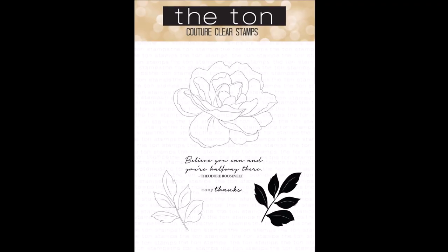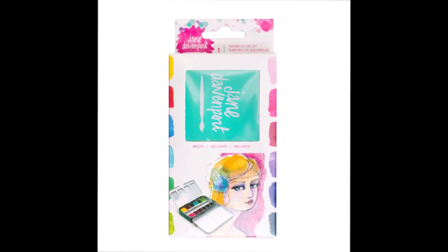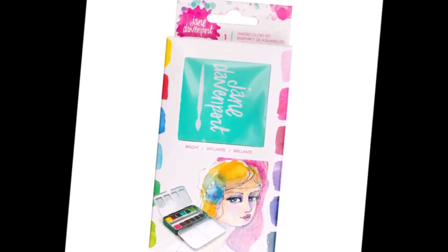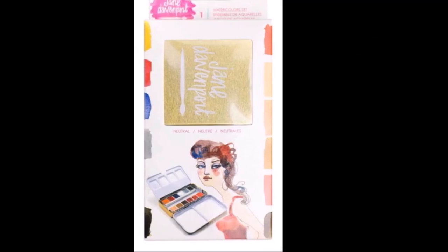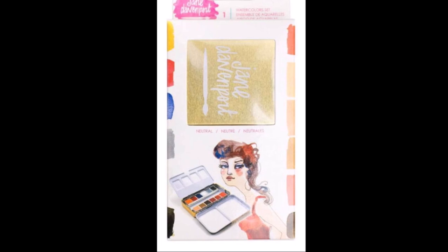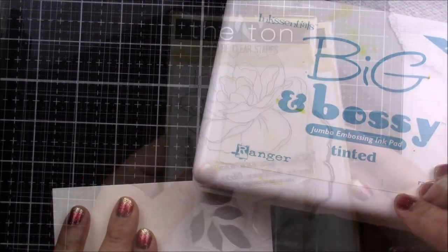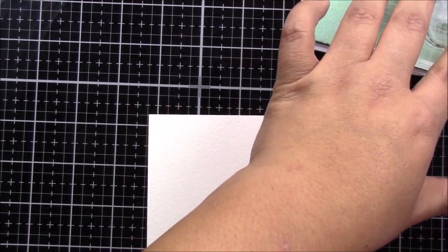I will be coloring this beautiful image using my new watercolors by Jane Davenport. I am using both the bright and the neutral sets, and since I am opening them just now, you will be able to see how they come in the package and how you can prep them. This beautiful set comes with a matching die, but in today's card we will not be using the die.